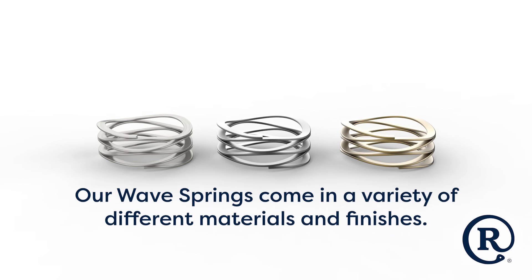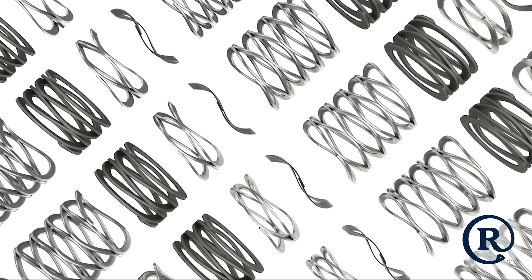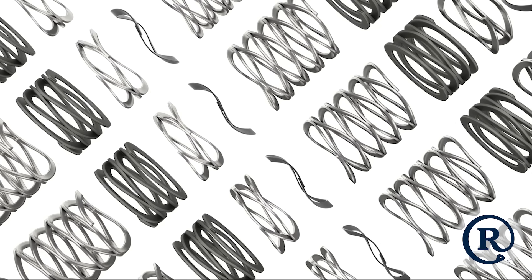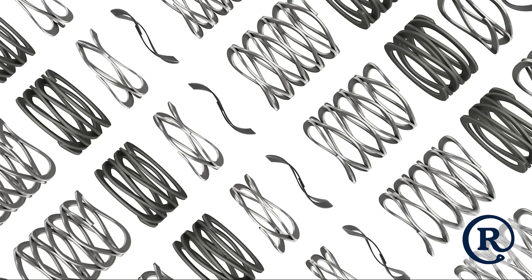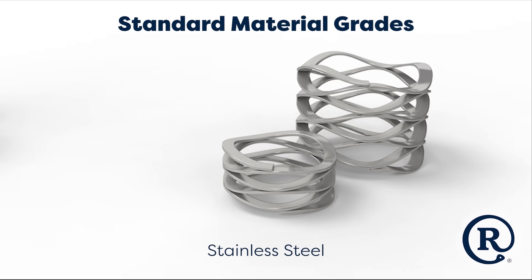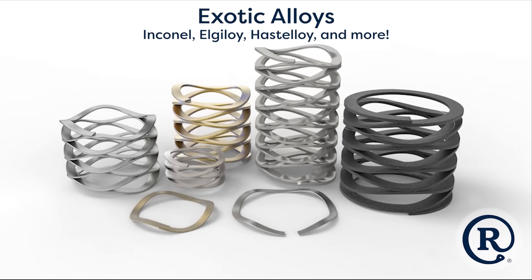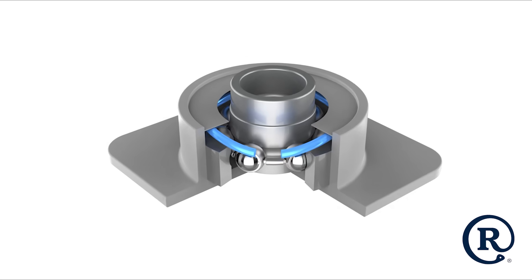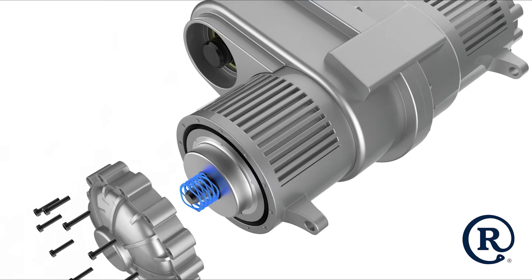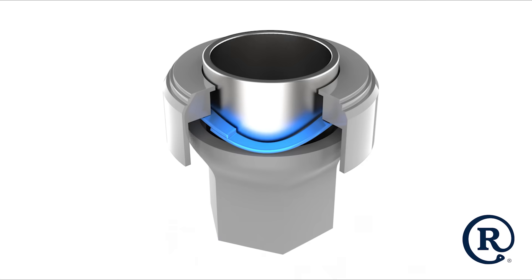Material selection plays a crucial role when specifying a WaveSpring to ensure optimal spring performance in your operating environment. With over 100,000 square feet of storage, RotorClip's raw material warehouse is filled with alloys ready for processing and production. Available materials range from standard carbon and stainless steel grades to exotic alloys, including Inconel, Elgiloy, Hastelloy, and more. Our engineers have experience specifying or designing springs that go into every industry, resulting in the knowledge and expertise needed to ensure you have the right WaveSpring for your application.